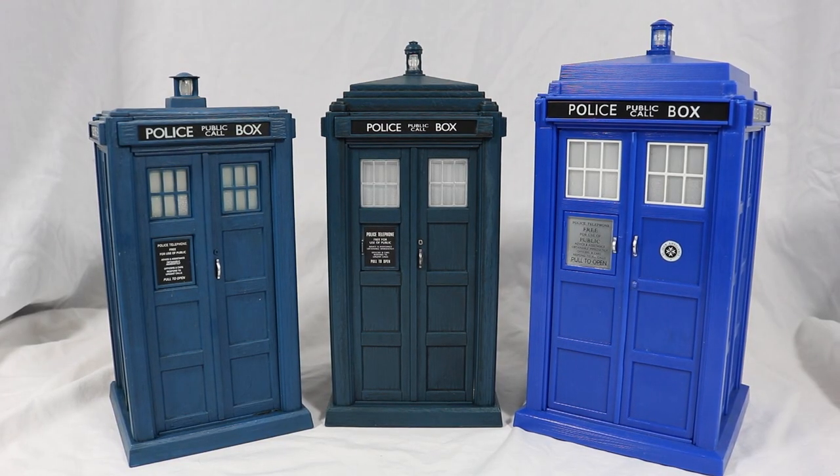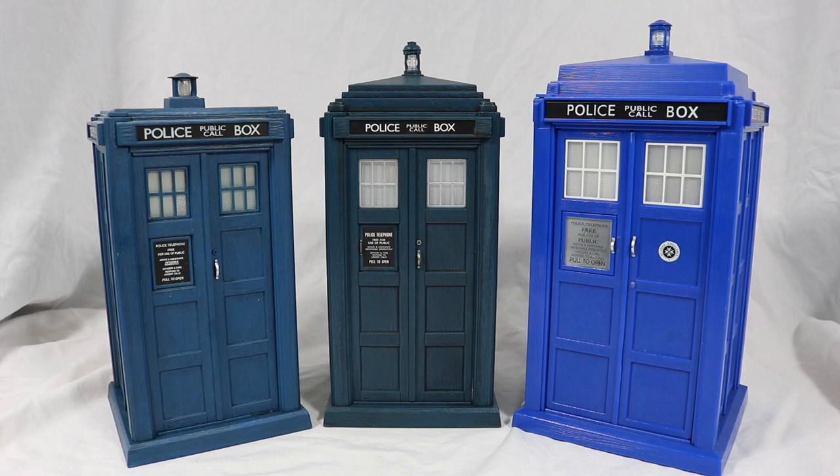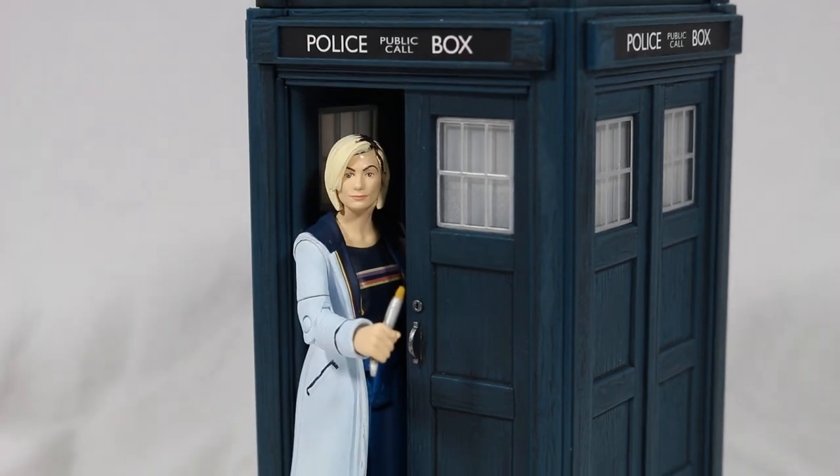As you can see in the size comparison, this TARDIS falls in between the 4th and the 12th Doctor TARDIS, and also looks really nice when placed next to Jodie.